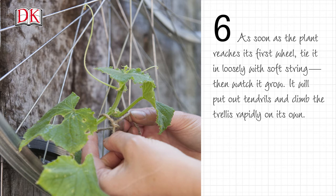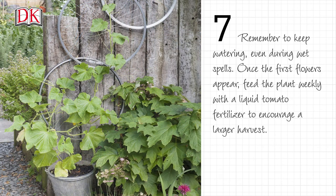It will put out tendrils and climb the trellis rapidly on its own. Remember to keep watering even during wet spells. Once the first flowers appear, feed the plant weekly with a liquid tomato fertilizer to encourage a larger harvest.